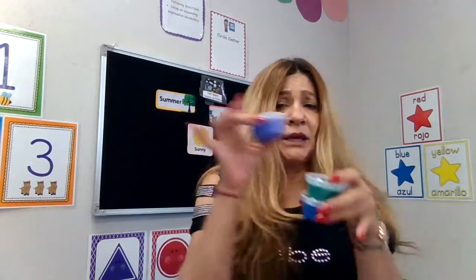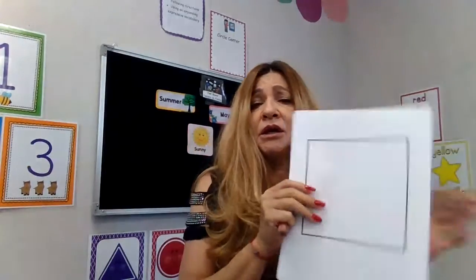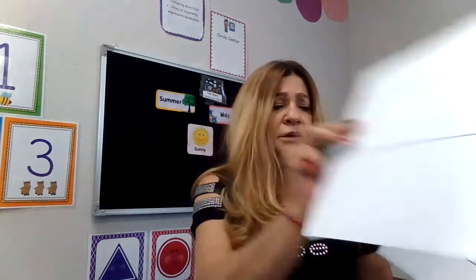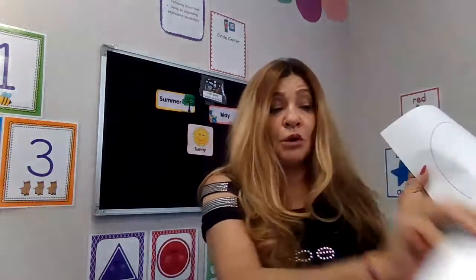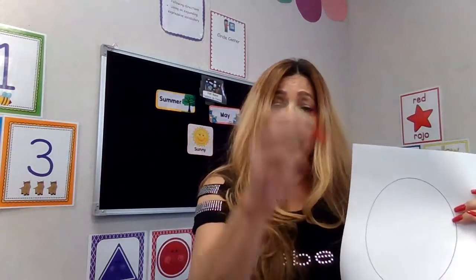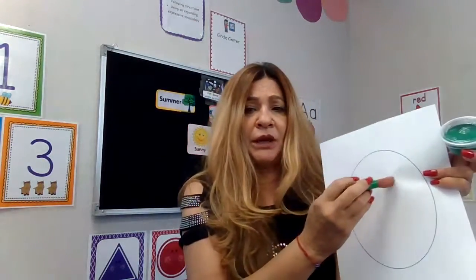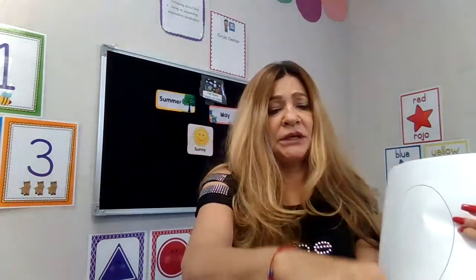The activity for this week is going to be paint, brush, and shapes. We have the square, we have the triangle, and we have the oval. So what you guys are going to do with this — you're going to grab your paint, your brush, and put some paint, and you're going to paint your shape. That's going to be the activity for this week.